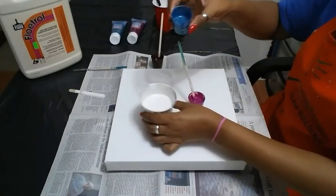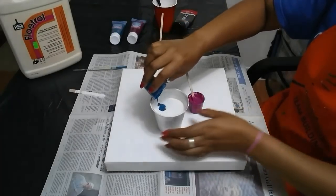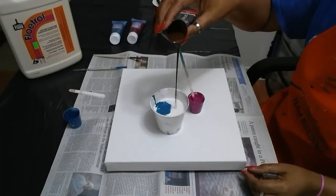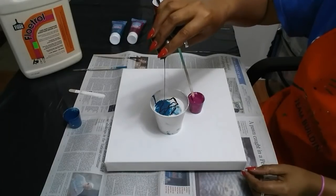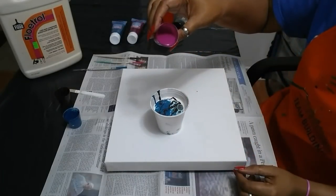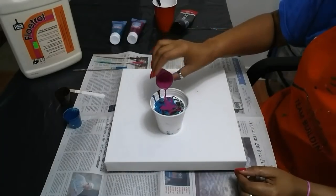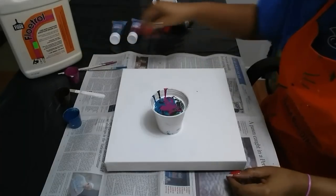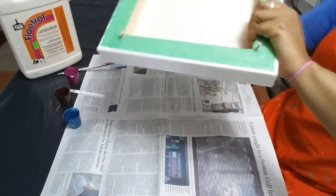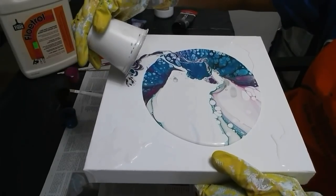There we go guys, let's put the blue in. Let's get the brown in. Let's get some pink in there. Let's get some pink in there.